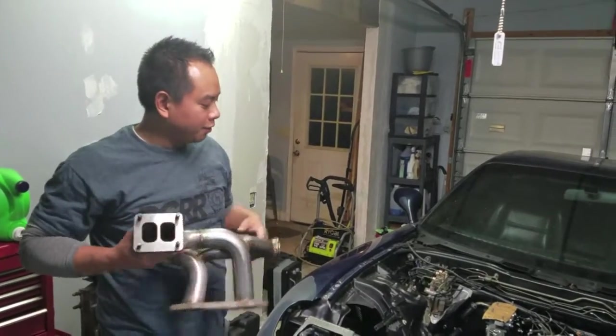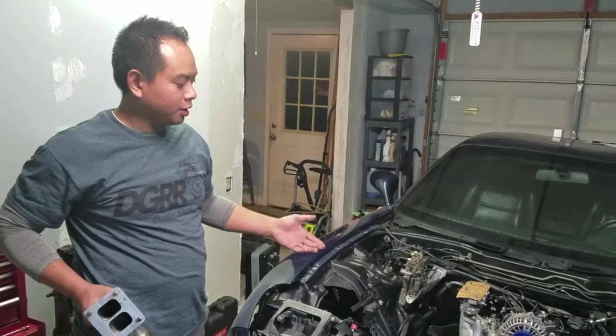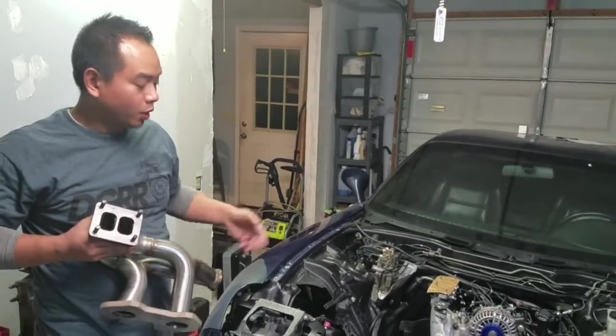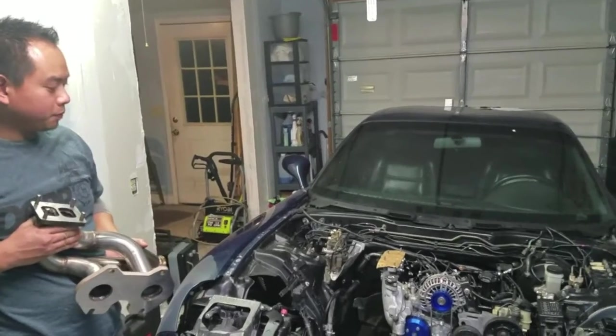So we're back in the garage. I've loosened the motor mount, jacked up the engine some, and we've got this manifold we're going to attempt to slide on the engine block.